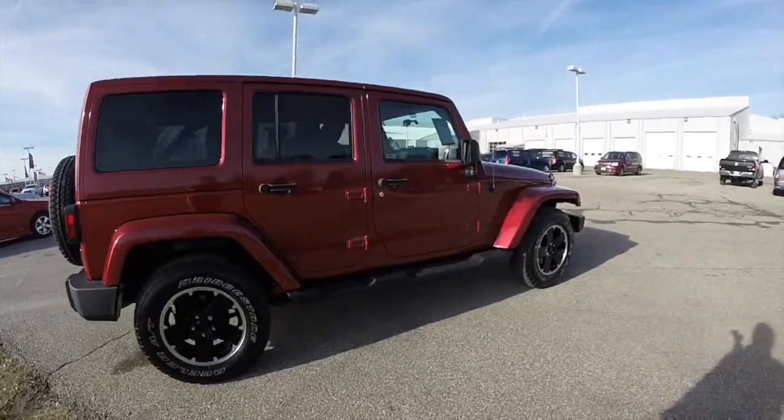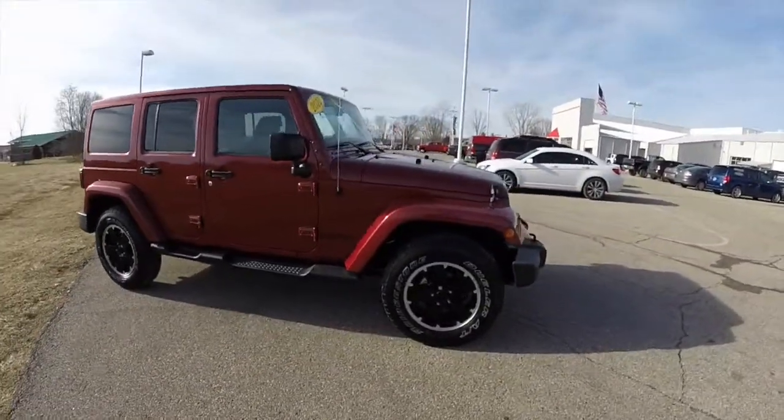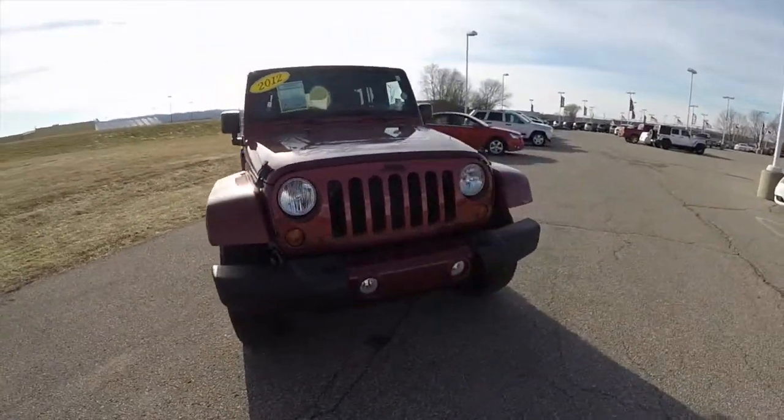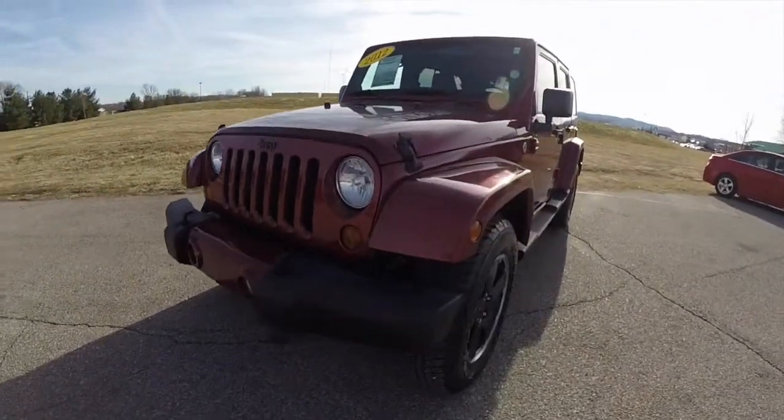This concludes our quick walk around look at this 2012 Jeep Wrangler Unlimited Altitude Edition. If you have any questions or would like to see this vehicle, please contact our showroom — our friendly sales staff will be more than happy to answer any questions you may have. As always, thanks for watching.